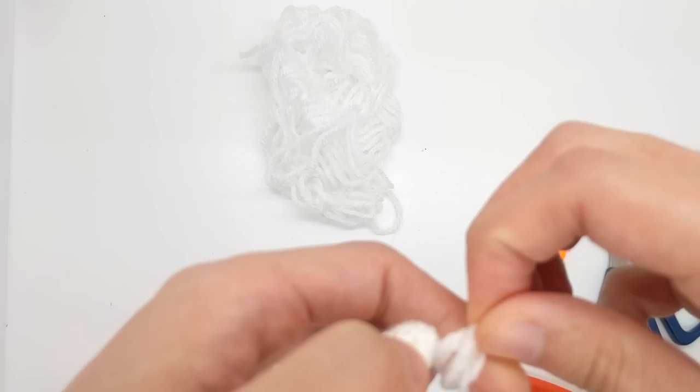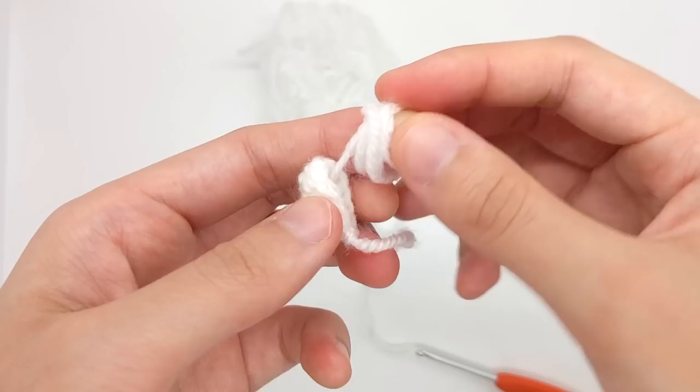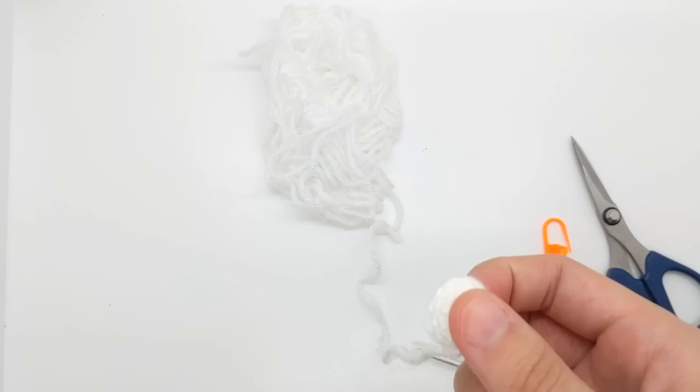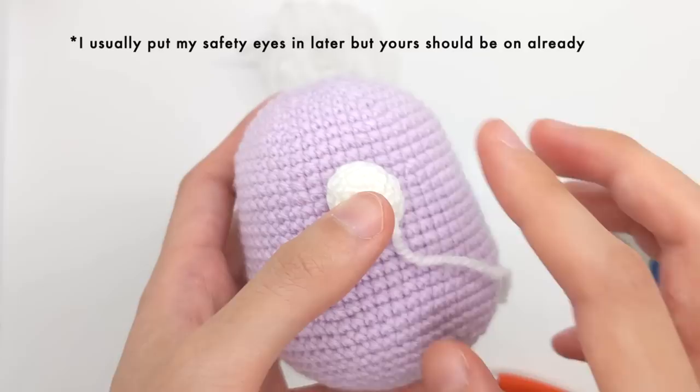Now I'm going to embroider a nose onto the muzzle — a quick triangle-shaped nose using black embroidery thread. Instead of cutting the tail on the inside off, I like to just wrap it up and stuff it inside to use as stuffing, because we'll need to lightly stuff it when we sew it onto the body. It'll sit around here, just between the two eyes. I'll go ahead and embroider that and then we'll sew everything together.